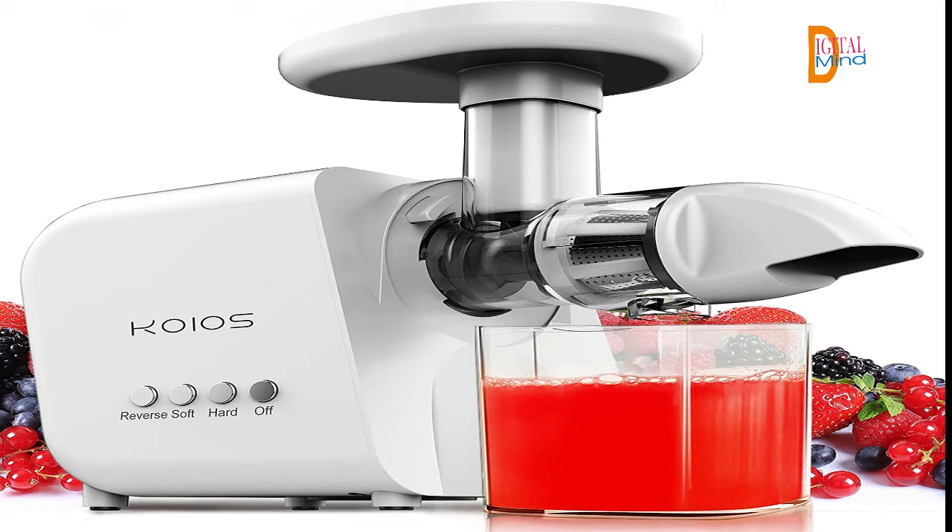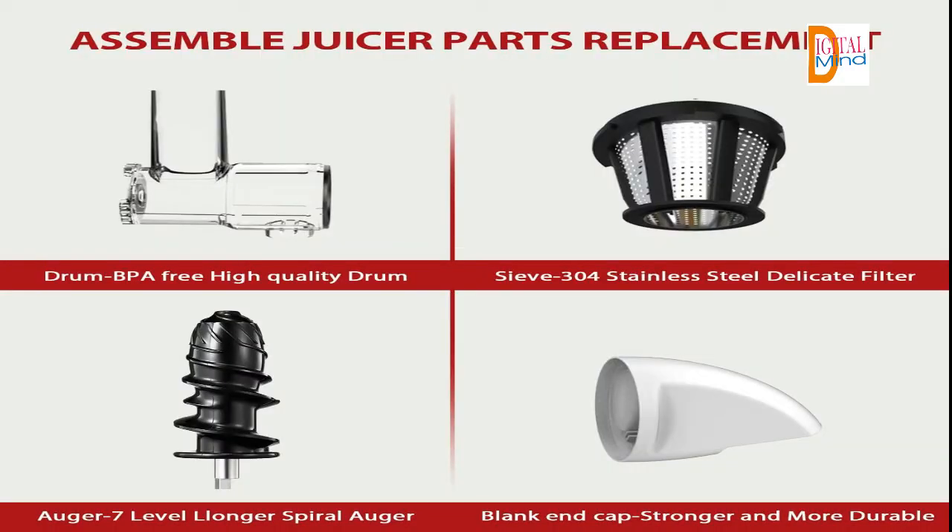Quiet and convenient — the juicer operates at less than 60 decibels when working. It is easy to assemble, operate, and clean. Dishwasher safe parts make clean up a breeze. You will enjoy a quiet environment and healthy life when making juice, thanks to the perfect design.